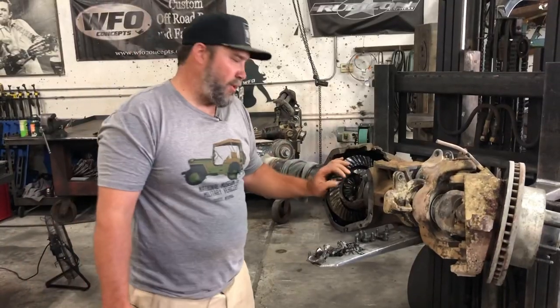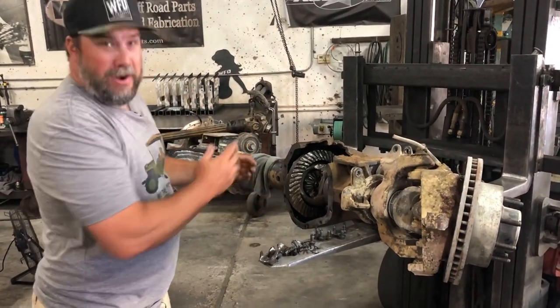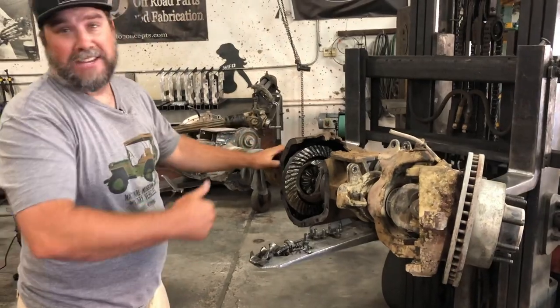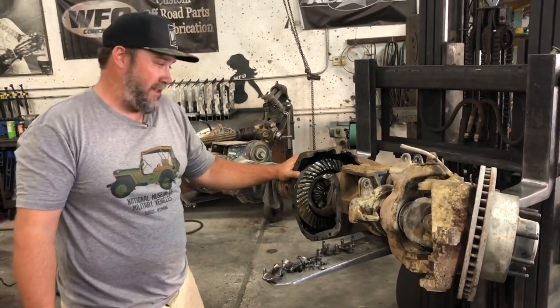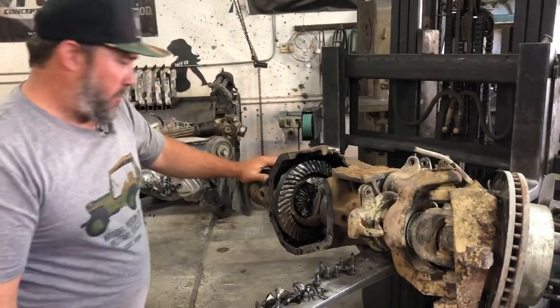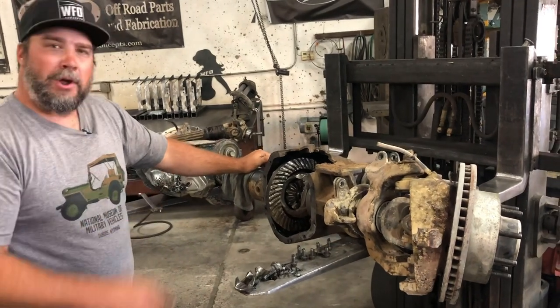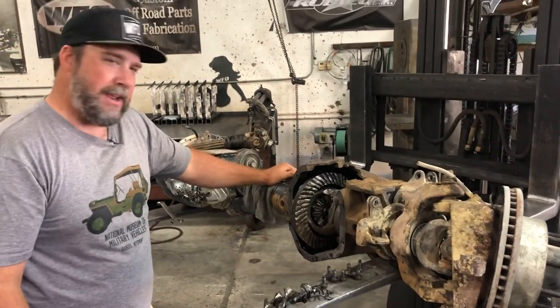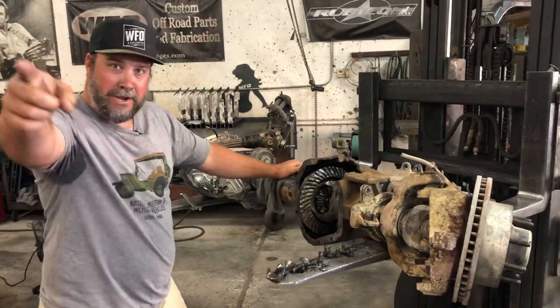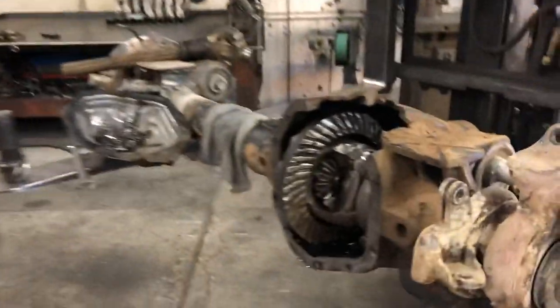This just goes to prove how strong these Super Duty housings really are. I'm half tempted to put another ring and pinion in this thing, put it back in the truck, and take it to round three in NorCal Rock Racing to see if we can finish the whole race with the hole in the top of the housing. But Super Duty housings are plentiful — we have them laying all over. The guys are willing to swap it out, put another set of 538s in it. Come out and see us — round three, NorCal Rock Racing, the weekend of July 18th. Almost forgot: the moral of the story — don't let the boss touch anything in the shop. Leave it to the professionals.